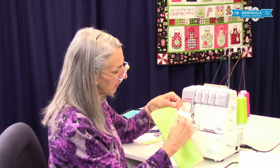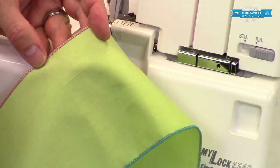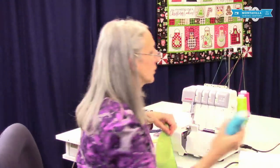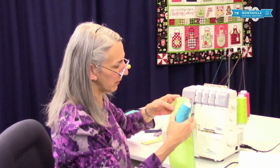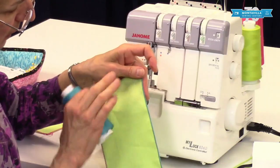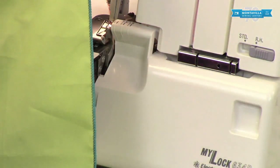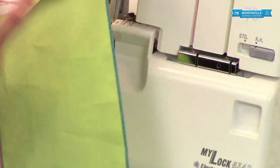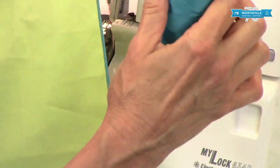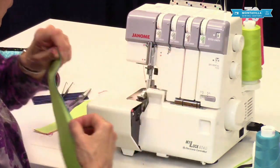That makes a really nice rolled hem — no raw edge showing. You can use the same color of thread as the fabric, or you can use a contrast like this. I've also used MaxiLock stretch. So I'm using MaxiLock thread — just standard thread — but the MaxiLock stretch, see how it's got some more loft to it? That's what I used over here, and see how that fills it in really nicely? The MaxiLock stretch is a way to get almost like a piping look. And if you had all three colors of thread the same color, that will give almost a piping look to the edge of your fabric.